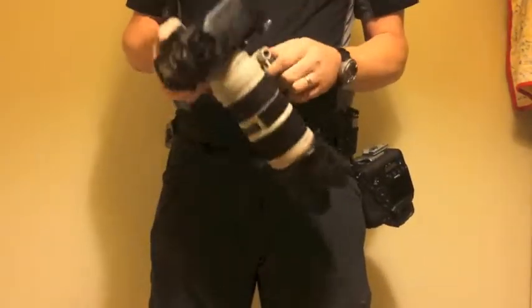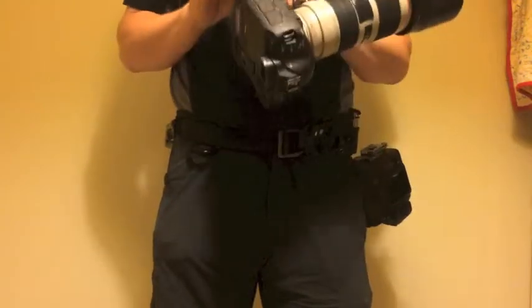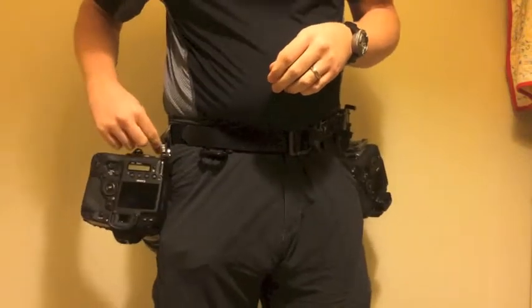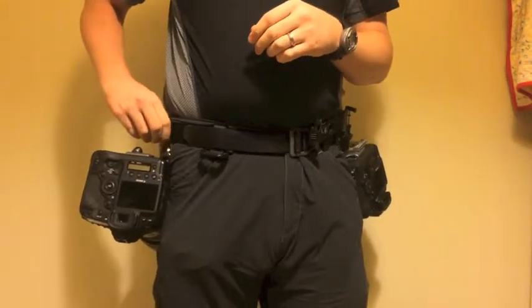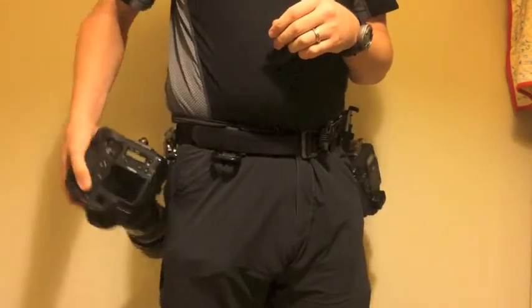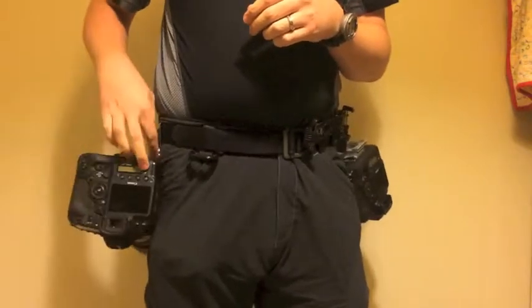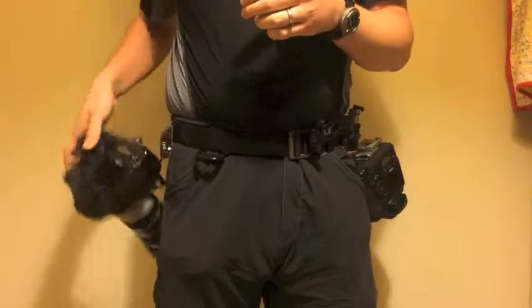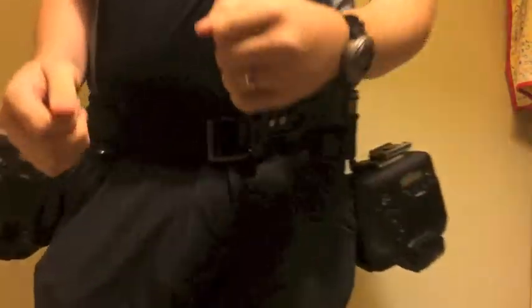I've been using the Spyder Holster system for a couple of years now and my little pins are actually deformed from the wear. I modify the D-10s to be very stiff to unlock. That's actually locked in, but I very rarely use it. I only run unlocked so I can draw the cameras and replace them really quickly, because I'm a photojournalist and that's what I do.